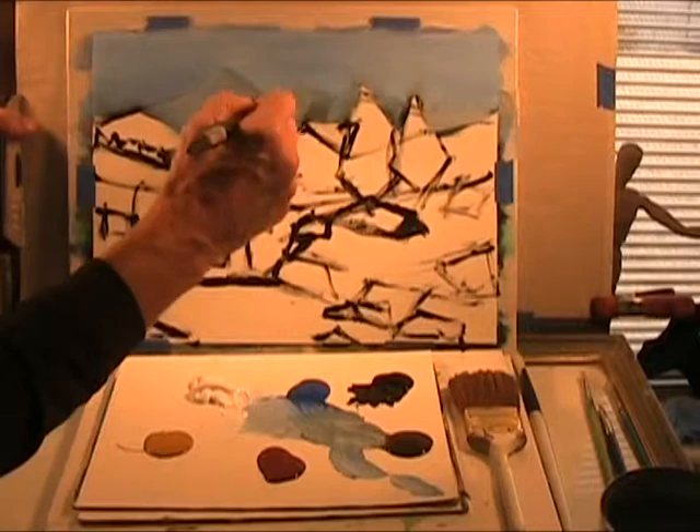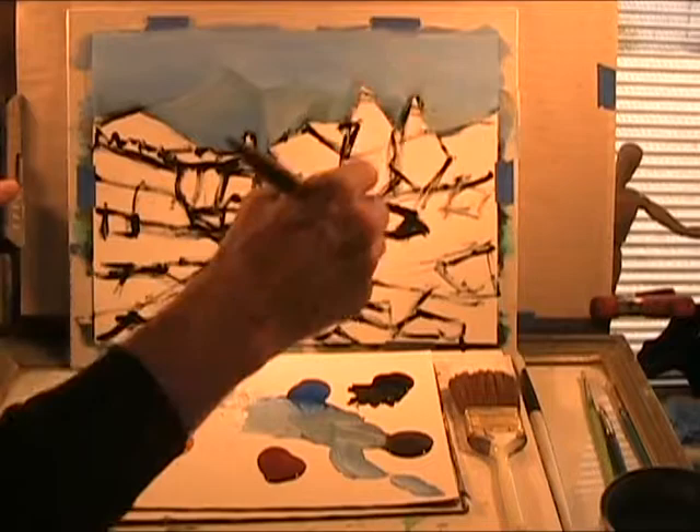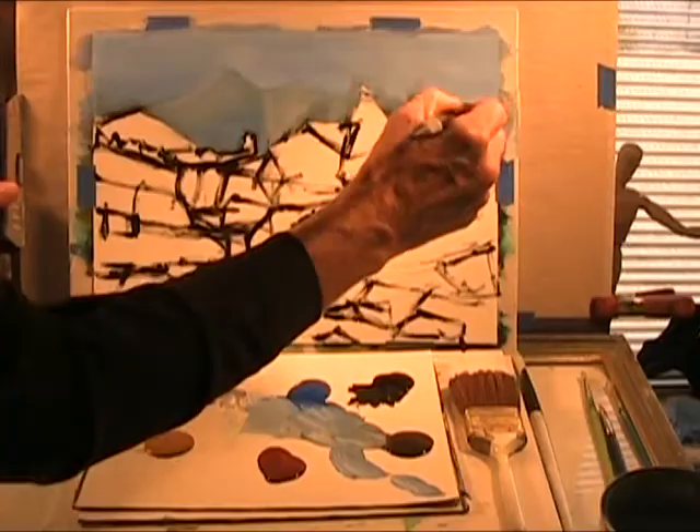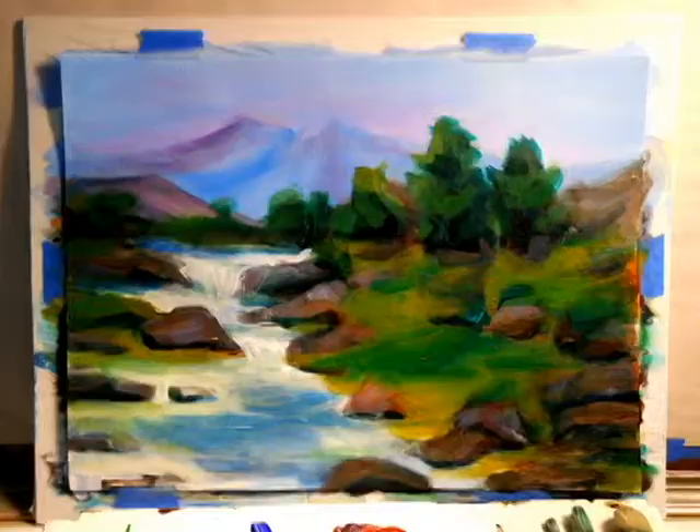We'll get a little crazier with our colors later on. Remember, this is just our first coat. I want to put a little bit of violet in there, but this is way in the background. We'll get a little bit of orange as a little tracker, and we'll get a little bit of red.